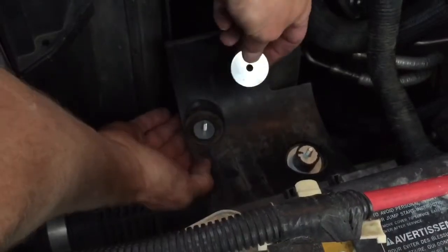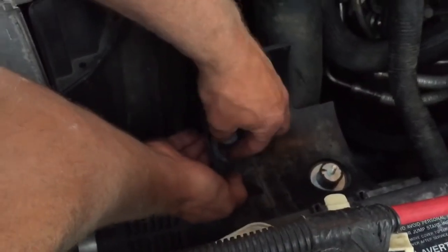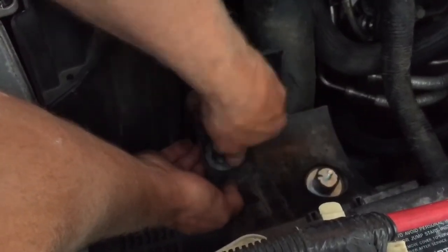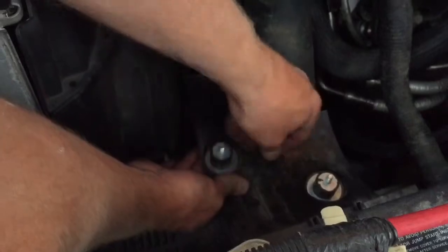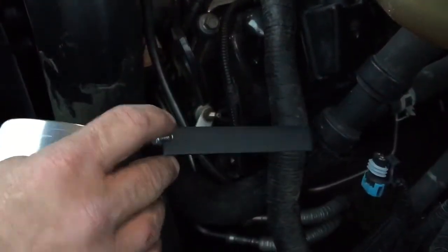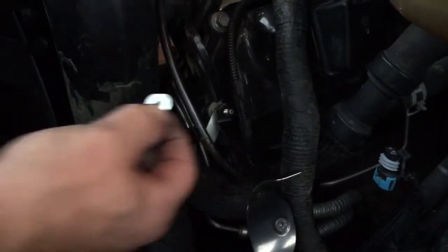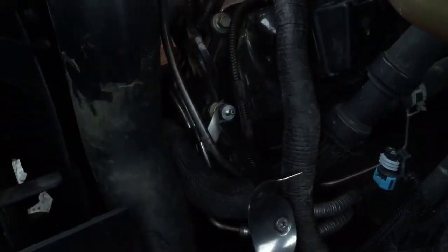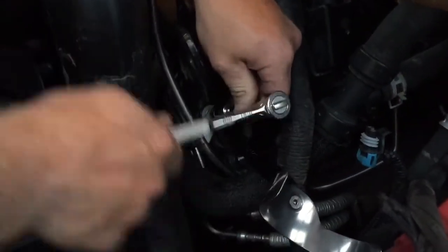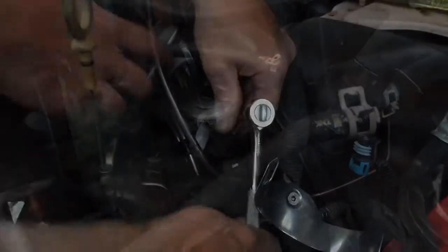I'm going to repeat the process for the second mount, and I'll have two mounting points in the bottom where the air box used to be for my new intake. The next thing is the bracket here, and that goes on where the dipstick gets mounted. The directions say to take the nut off, but I found it just as easy to put another nut — the one supplied with the kit — on and tighten that up. So much easier that way.